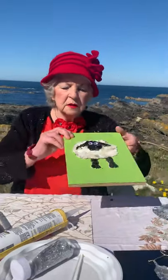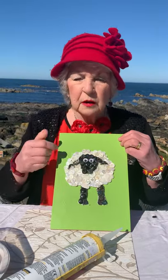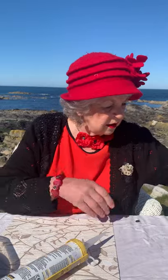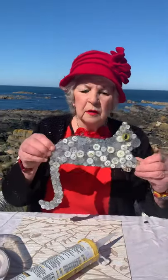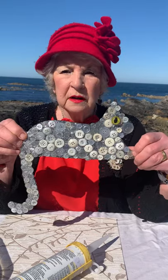The other thing that I did was — look at this bonny sheep! I did white buttons and a black face and a couple of googly eyes. And then this is my favourite — this is my cat. I like cats. That's just done with glitter and buttons.